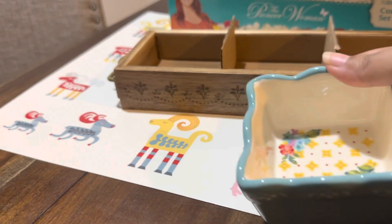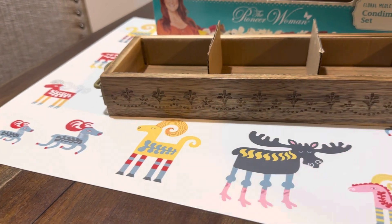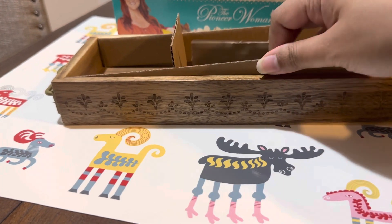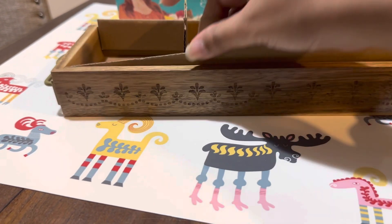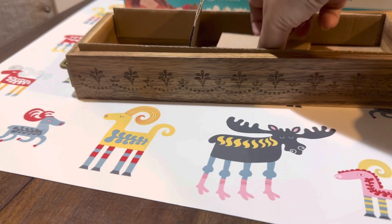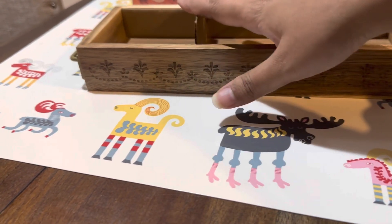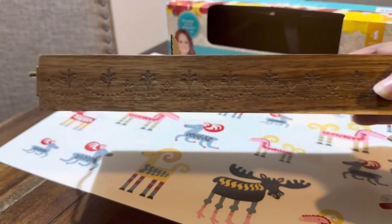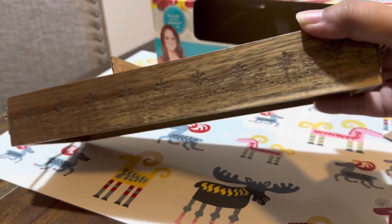I really like the bowls. Now I'm going to show you guys the tray. This is made of acacia wood, and here are the designs on the wood.